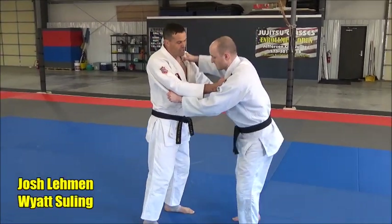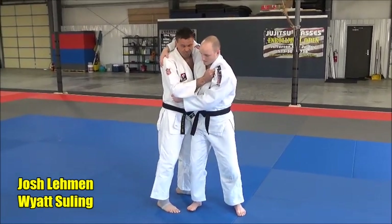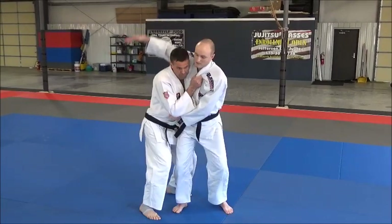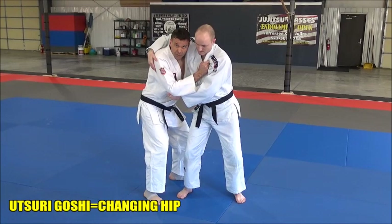Tori, at the time coming in — Tori turns into Uki. When he comes in, say for a koshiguruma, I hit block and I lower my center of gravity, because I want to get under his obi.